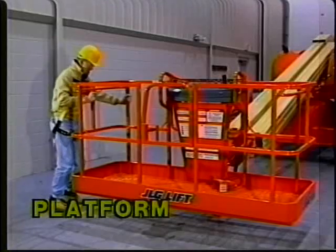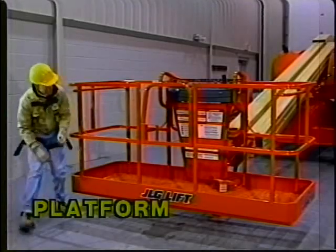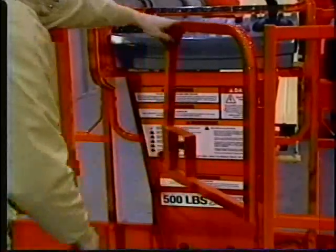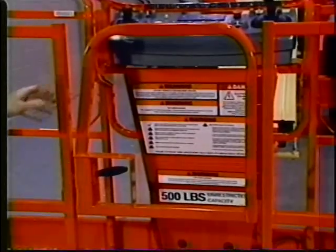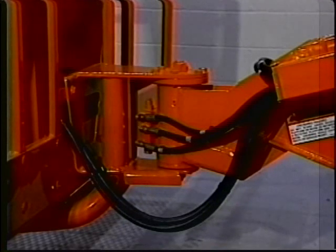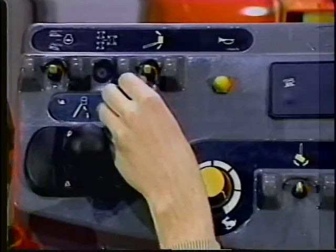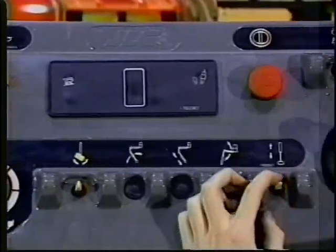The platform assembly: ensure that the fasteners that hold the platform assembly together are in place. Ensure that the gate latches properly. Ensure that the foot switch is in good working order, not modified, disabled, or blocked. Ensure that the fly-boom nose section under the basket-level cylinder is free of debris or any other obstructions. On the platform control console, ensure the switches and levers return to neutral and are properly installed, and that all placards, decals, and control markings are secure and legible.